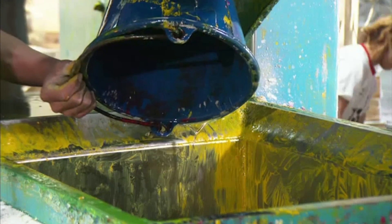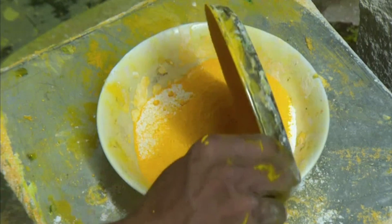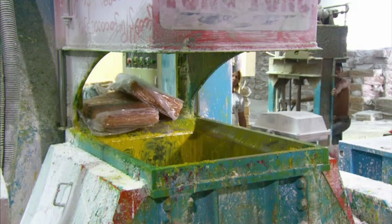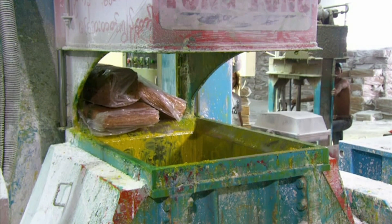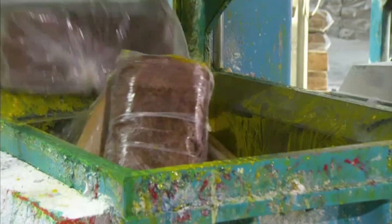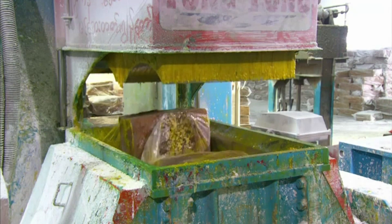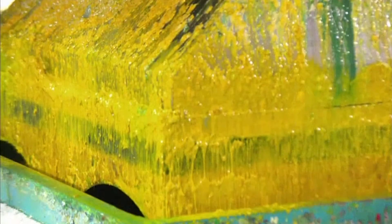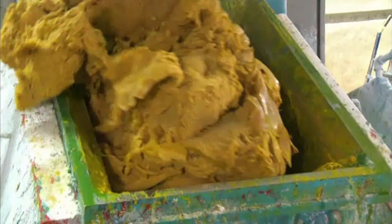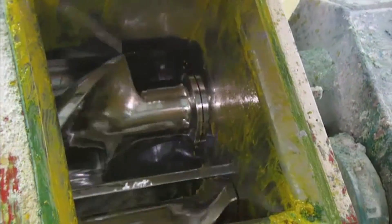Rubber processing oil is measured and poured into a kneading machine. Powdered pigment is added — in this case yellow and white — for a pale yellow shade. Several rubber slabs are fed into the kneader's spiral-shaped jaws. The spiraling blades break up the rubber and blend in the other ingredients. The kneading process generates heat, which softens the rubber, making it easier to form into a dough. The kneader spits out rubber dough chunks.